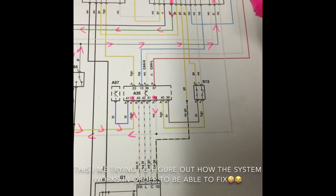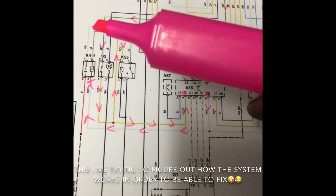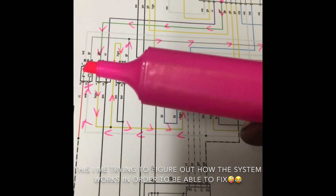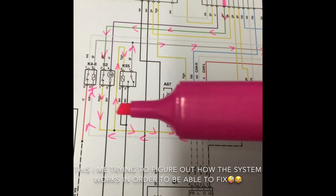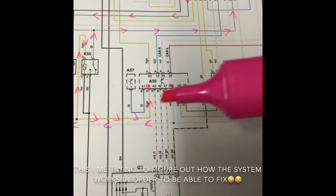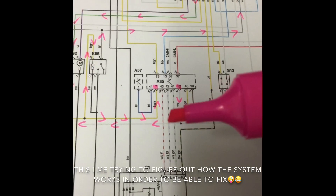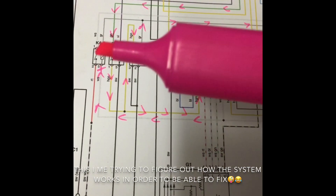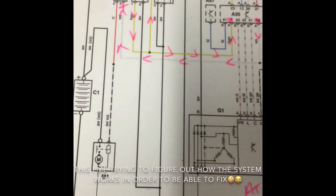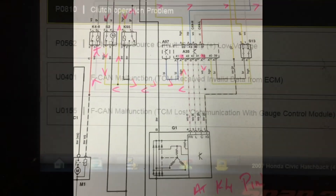The engine control module, if it's happy and everything is in neutral, sends power down this wire, across, and into that relay, which then sends power down the gray wire all the way over and into the starter motor. That relay is also controlled by the same wire coming out of the bottom of the engine control module — it's also going across and up into relay one. It's quite a complex system, but we'll go hunting and testing and see where we end up.